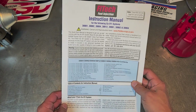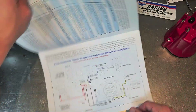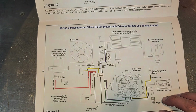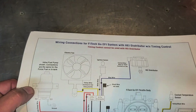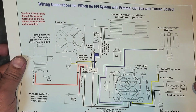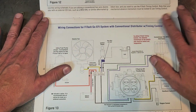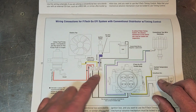You all should have a Phytek installation manual. If you didn't keep it, hit them up for the different wiring diagrams — they have different versions. You're going to look for the one that says 'with timing control.' One of them is a CDI box with timing control; that's next episode. This episode is conventional distributor with timing control, and what we need to focus on is this four-pin connector.